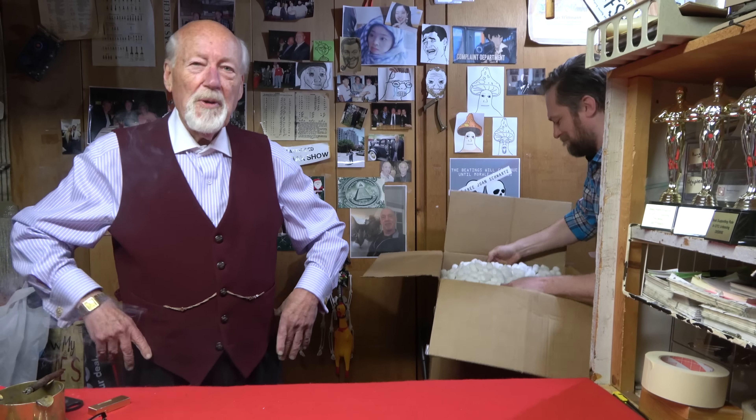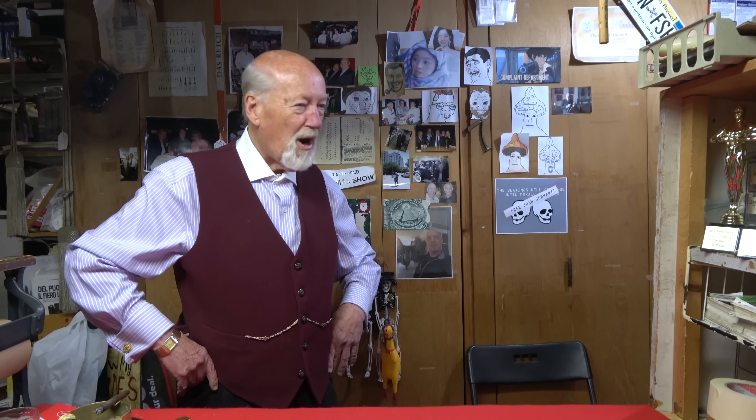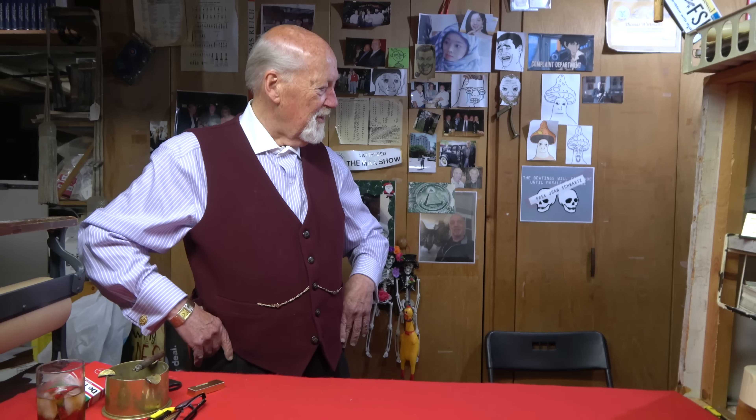I hope everybody's doing well — a lot of you guys went to the SOS show I'm sure, and I hope you enjoyed yourselves. There was a lot of stuff there. We showed you some of the things we bought there last time and we're still sorting through it, trying to get things up on the website, which is always the biggest problem. Stay tuned and you'll see them.